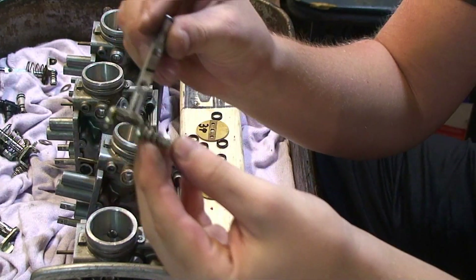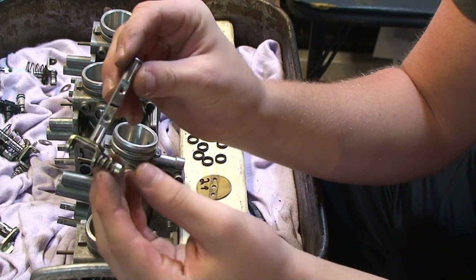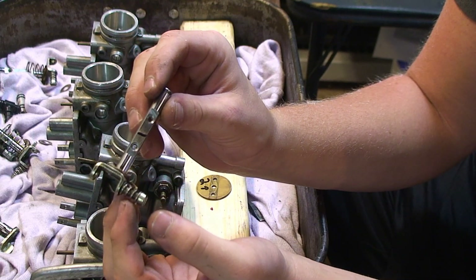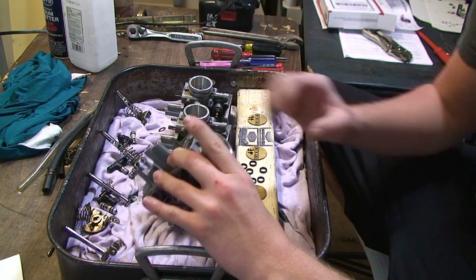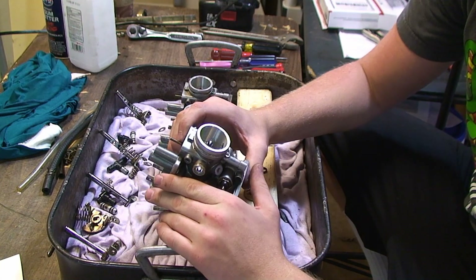Next, it's a good idea to mark your throttle shafts to correspond with each carburetor and butterfly. Now your carbs are completely disassembled, and the next step is to clean them.